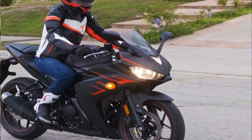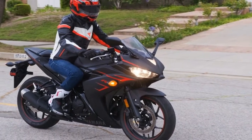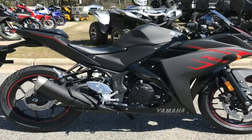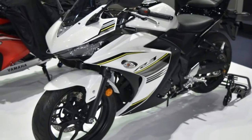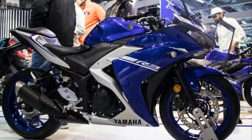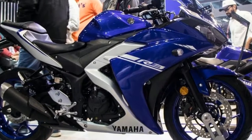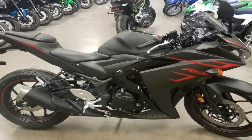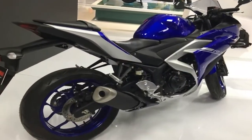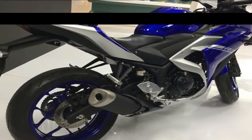A two-pot piston and anvil caliper bites a single 298mm front disc, and a one-pot caliper binds the 220mm rear disc. If you think the brakes look insufficient on paper, consider the 368 lb wet weight — I think you'll agree that they are good enough, especially if you opt for the new from 2017 ABS-equipped model.